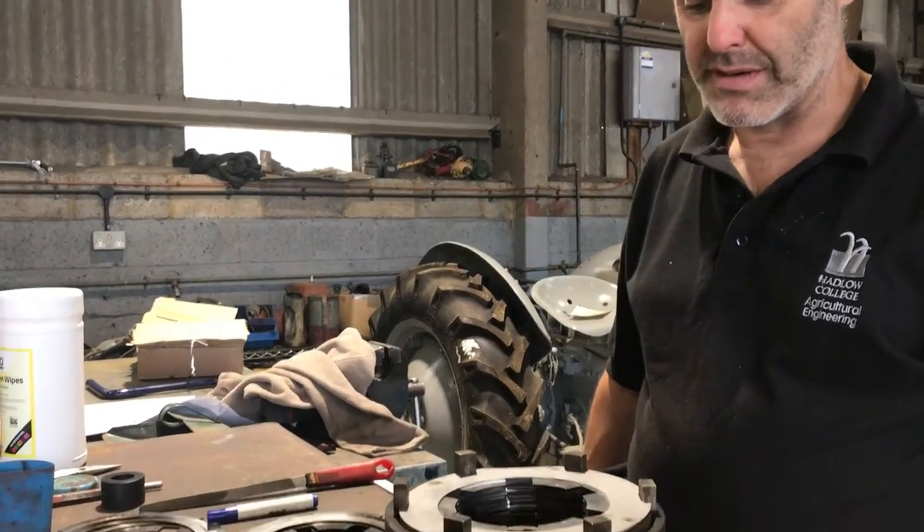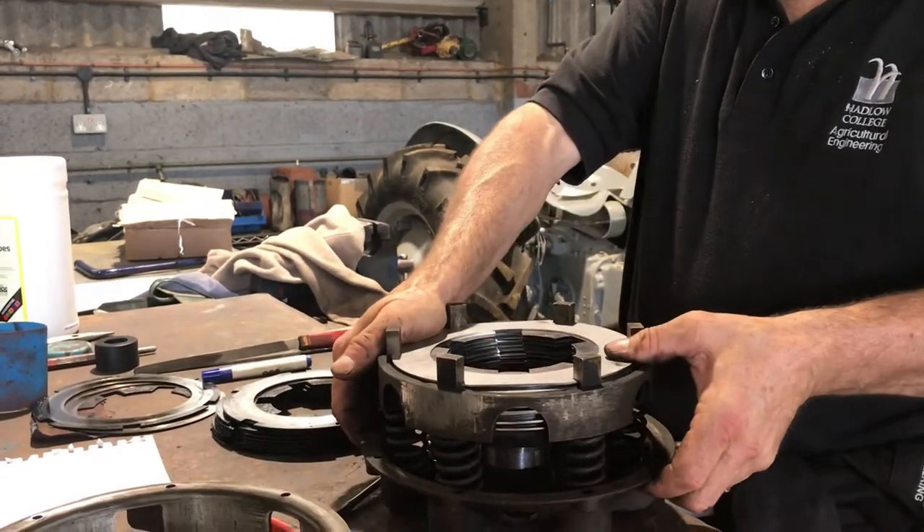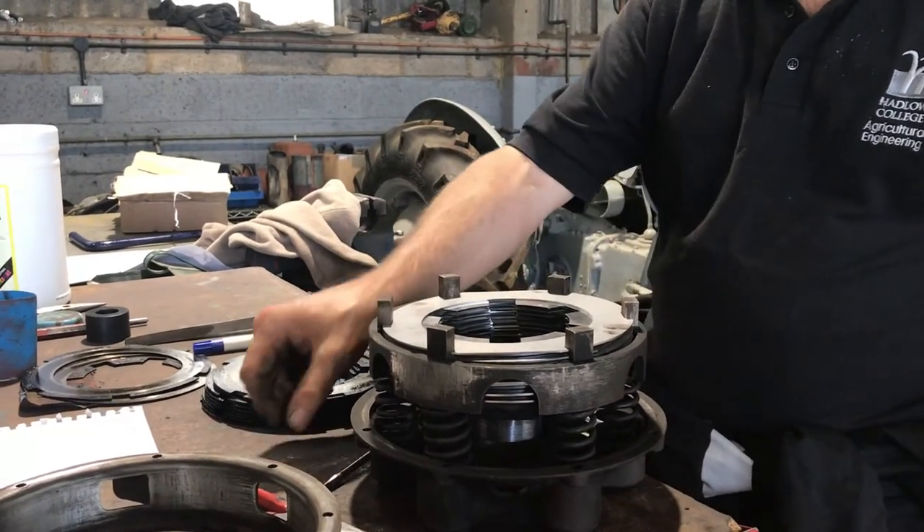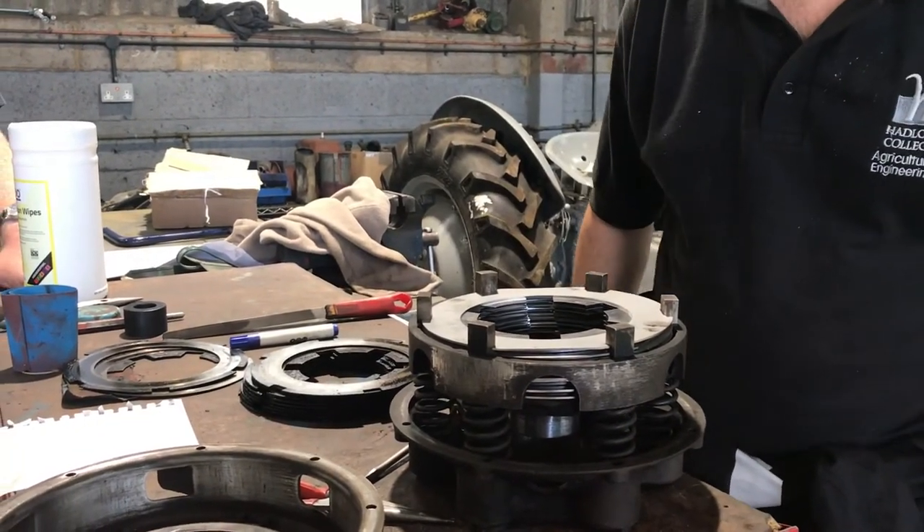All we've got to do now is press the whole lot down in the press so that it's all pressed together, compress the springs, put the ring of bolts around, new set of split pins in the top, and the job's done.